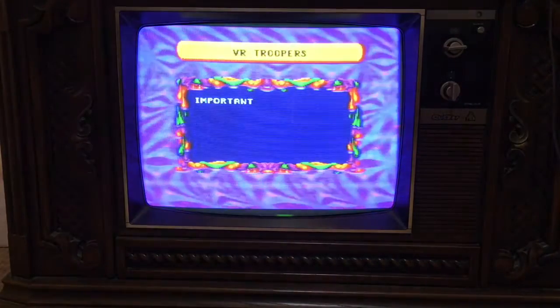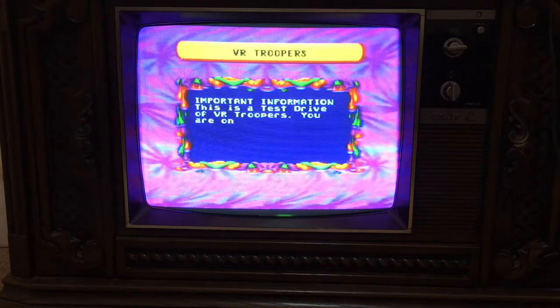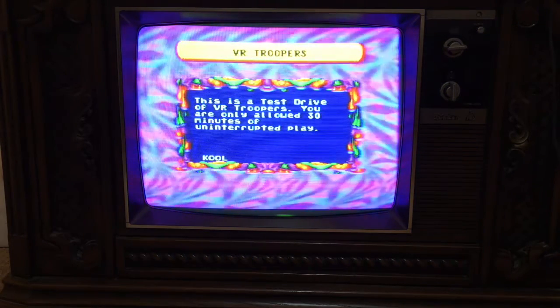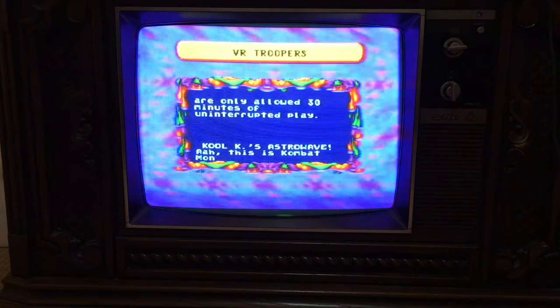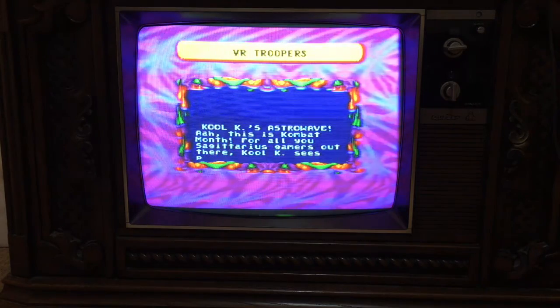I'm going to press start. Let's wait for it to load. It looks like we're all loaded up. Let's give it a shot.